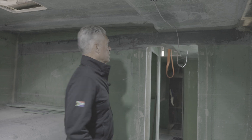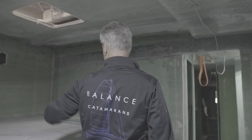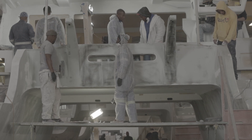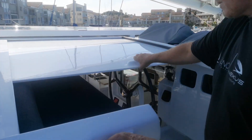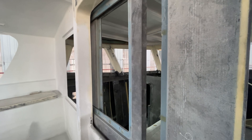On the Balance 442 and 482 carbon cross editions, carbon is used in the primary mass bulkhead, the aft beam, the jib hat track beams, the chain plates, and the dagger board bars. We also use carbon on these models for our sliding helm roof cover and all three of our custom crafted sliding doors.